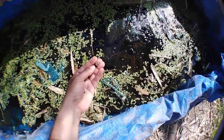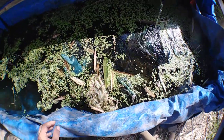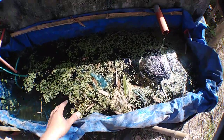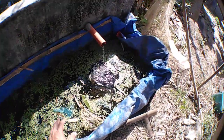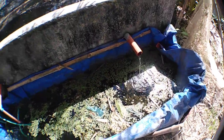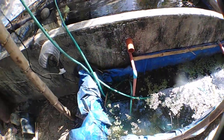I also have K1 for biological filter media, and there are also bio balls and lava rock. Water from the pond goes down here and returns back to the pond here.